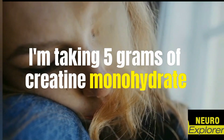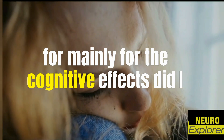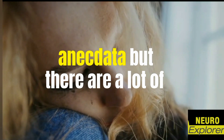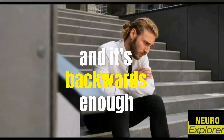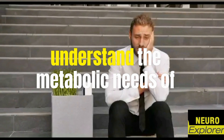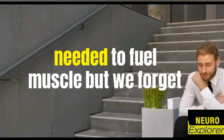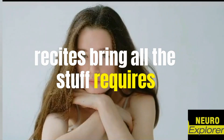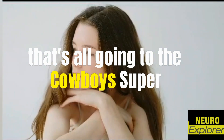I've long been taking five grams of creatine monohydrate per day, mainly for the cognitive effects — I sense an effect, which is anecdotal, but there's enough data out there and enough mechanism now to understand it. People think about the metabolism needed to fuel muscle, but we forget that immune cells, red blood cells, nerve cells, astrocytes, and the brain all require energy going through metabolism. We'll do the deep dive on that soon.